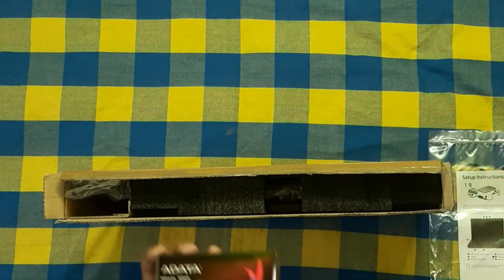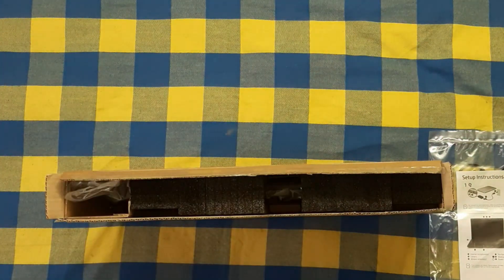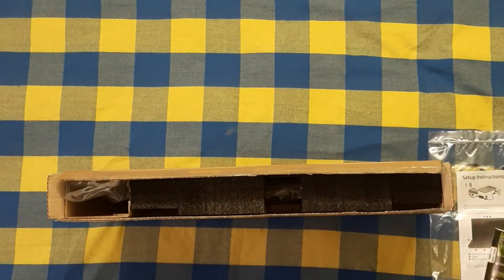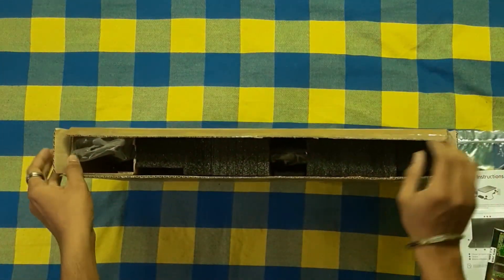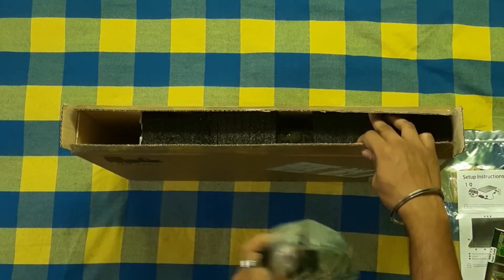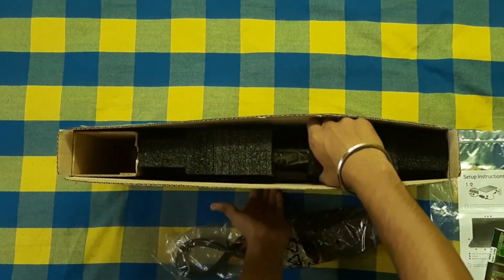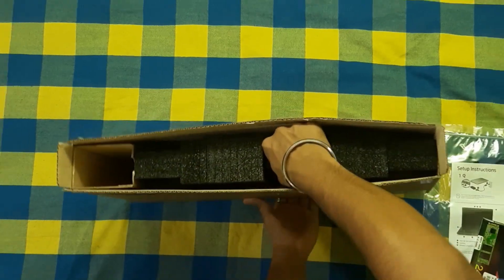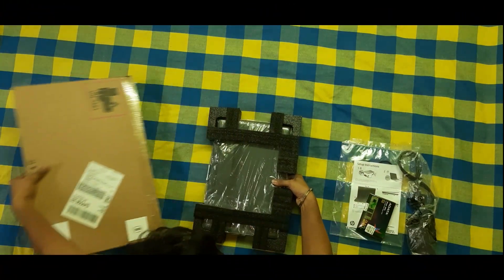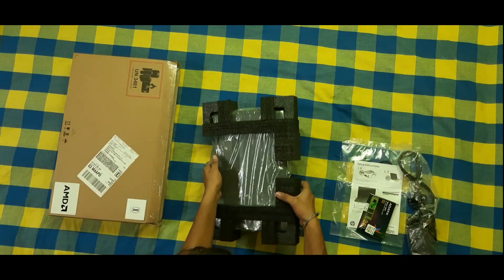Here is the new laptop. It includes a 240GB SSD. The package comes with the SSD, the laptop itself, and a charger.